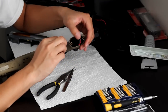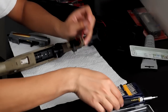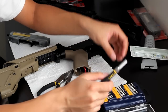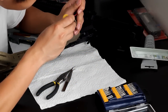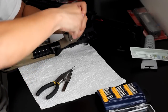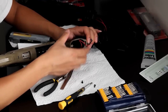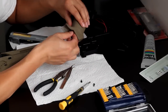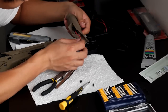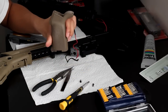Inside, you're going to see two screws that hold the grip to your actual gun. Get your screwdriver and unscrew the two screws inside the motor grip. Once you do that, just pull it off, and then you're going to have to take out the motor wires.